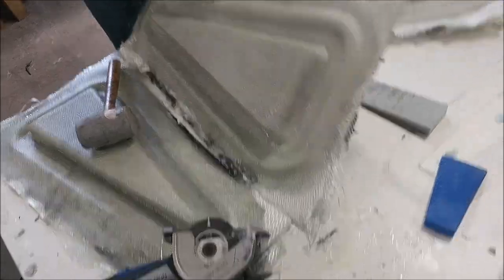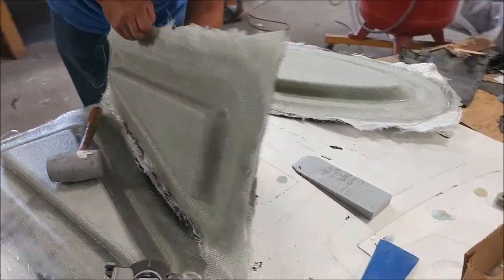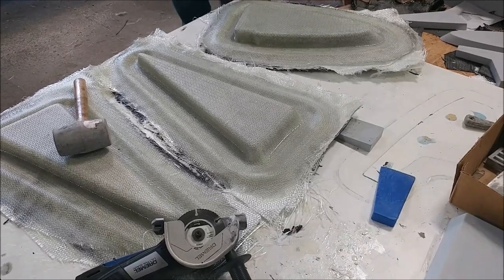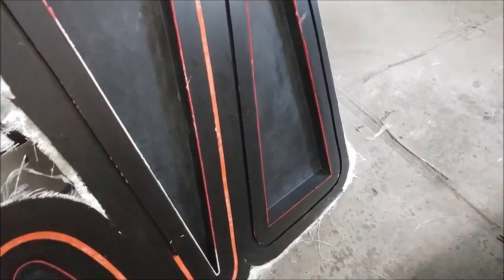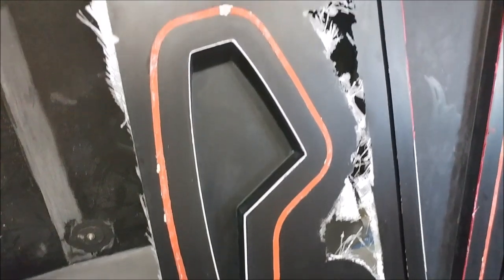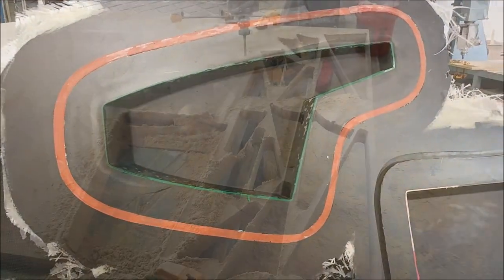Last time we left off we were madly working on the wing ribs, and this update is pretty much no different. Here Jeff is actually popping some of the molds — or at least popping the rib plugs out of the molds — and you can see some that have already been done. Those molds came out beautifully, so this is the way to go.